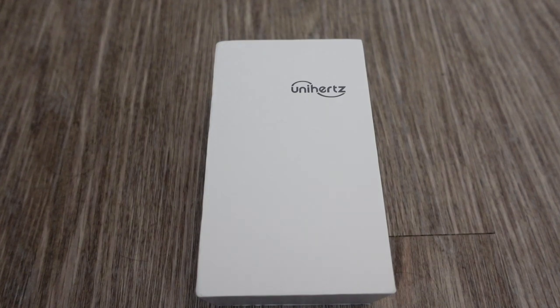Hey guys, how's it going? Today we're going to do the unboxing and overview of the Unihertz Titan Pocket. This is a very interesting smartphone that was launched on Kickstarter earlier this year, and I backed it, and now it's just starting to be received by Kickstarter backers such as myself.